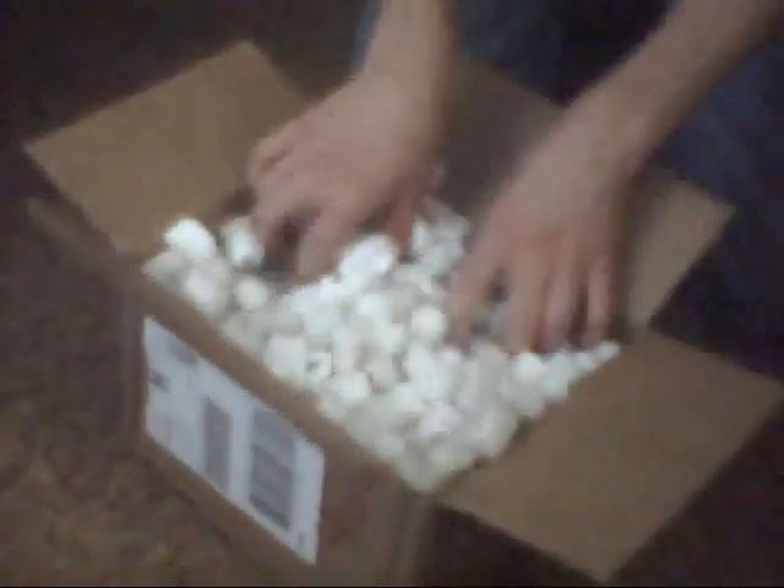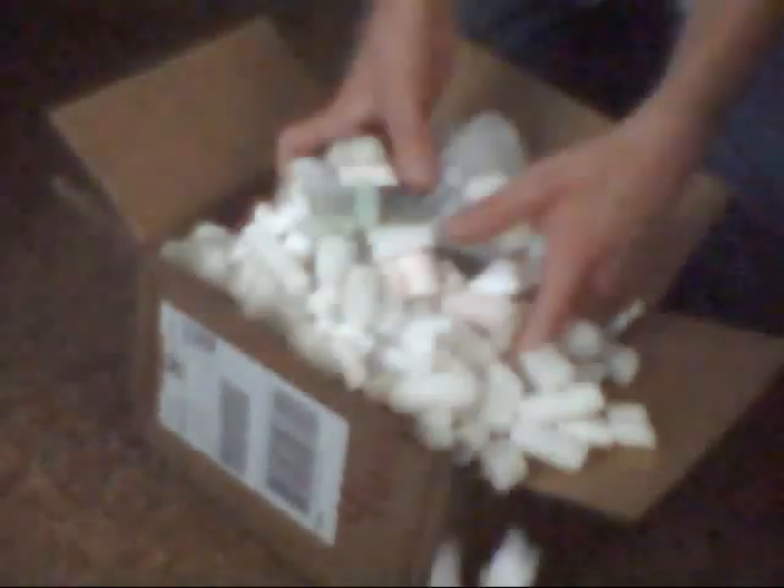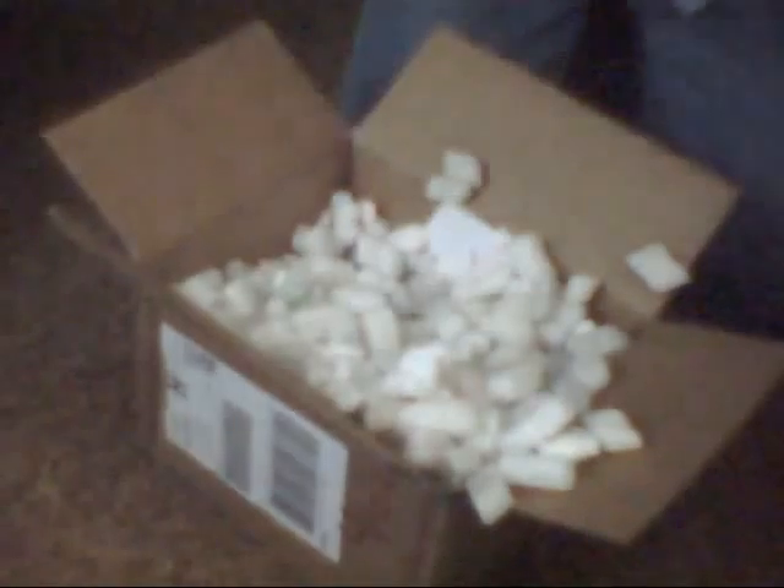Dammit. Look at this. Here we go with peanuts, and looky here! The bubble wrap. Unwrap it.